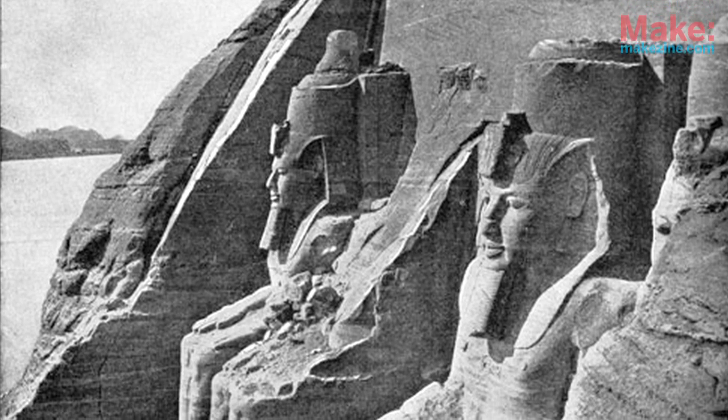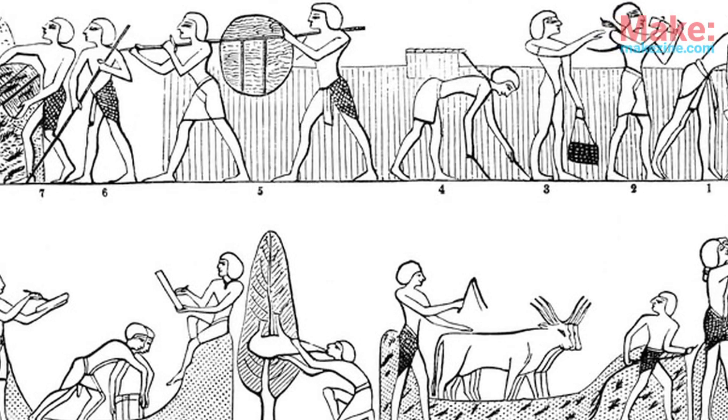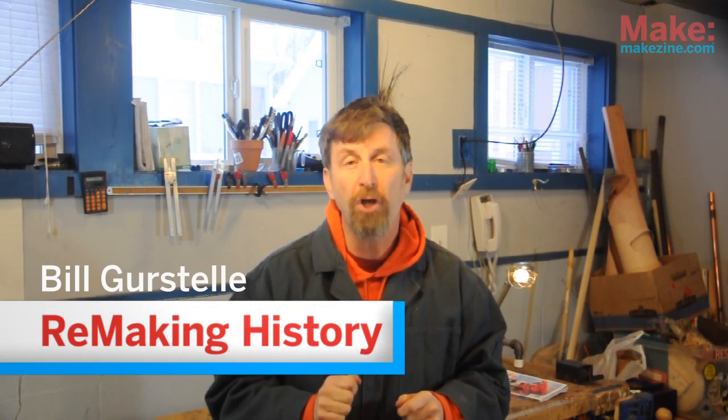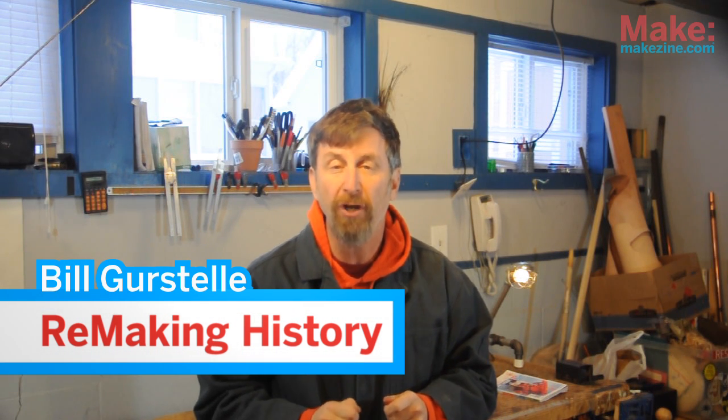3,000 years ago, in the time of the Pharaohs, some clever Egyptians came up with an idea that would help them squeeze the juice out of olives and grapes. Hi, I'm Bill Gerstel. In this episode of Remaking History, I'm going to show you how to make this clever Egyptian invention — it's called the Bag Press.